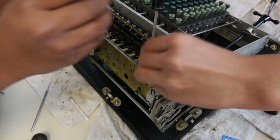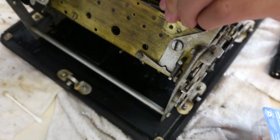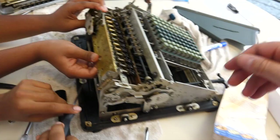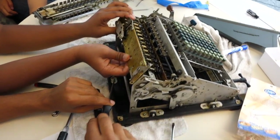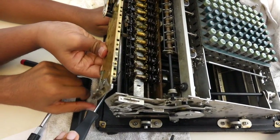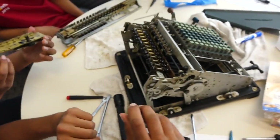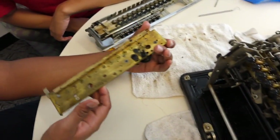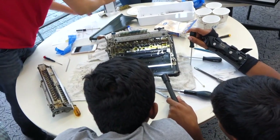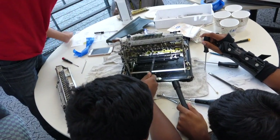All right, so you have to push the gear out this way. You got it. Clean all this stuff — oh, that is disgusting. Let's get this gunk. This Frieden has something else as well.